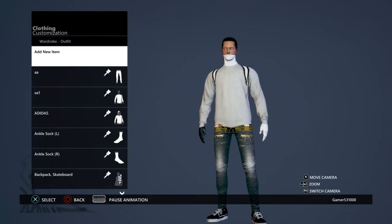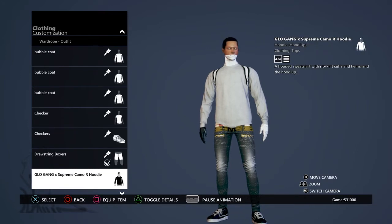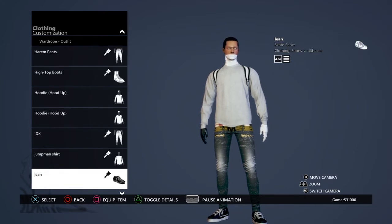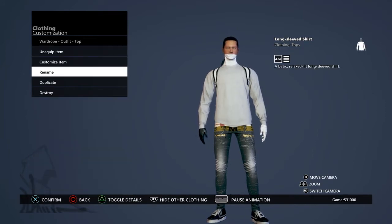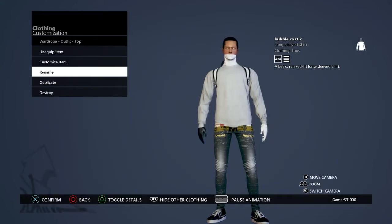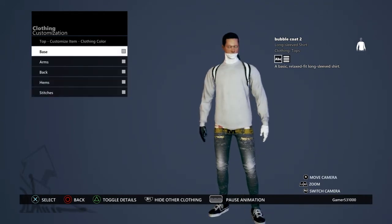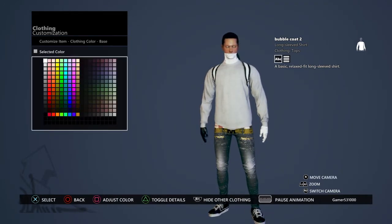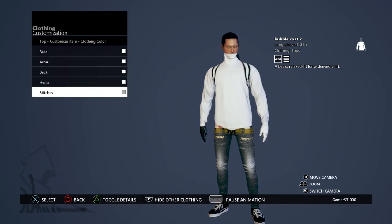Then you want to go over to customize your wardrobe and get a long sleeve shirt. I'm gonna rename mine 'bubble coat' too. After you get that long sleeve shirt, you want to customize it and make everything white. I'll show y'all how to make it a different color at the end.